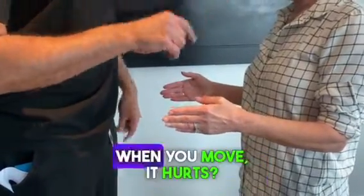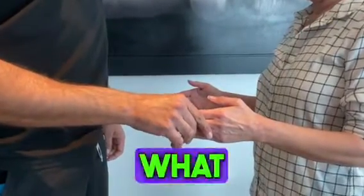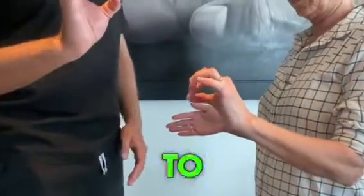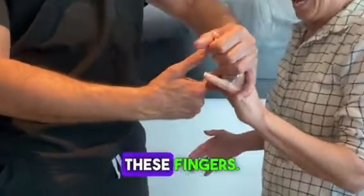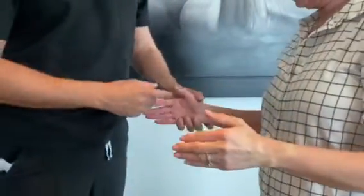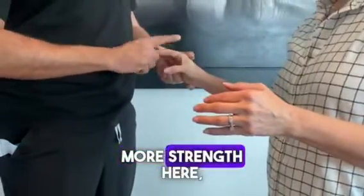So the left shoulder, when you move, it hurts? Yes. So what we're going to do now is the O sign. I want you to prevent me from passing my finger between these fingers. That's weak. Try just this with the other side — more strength here.